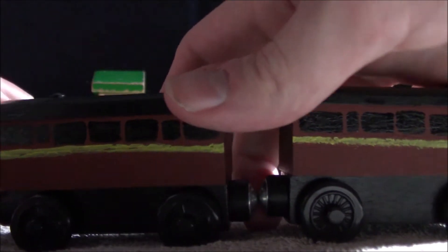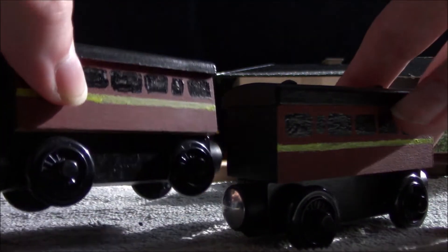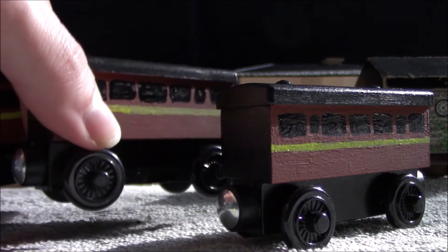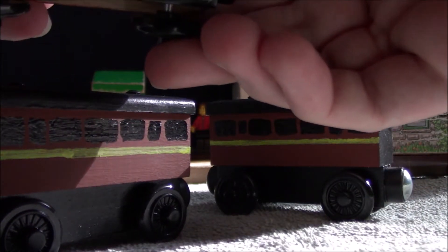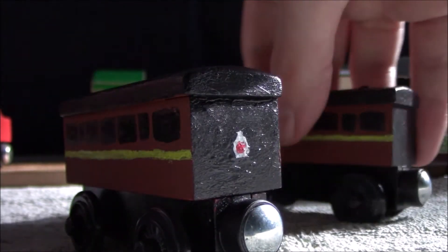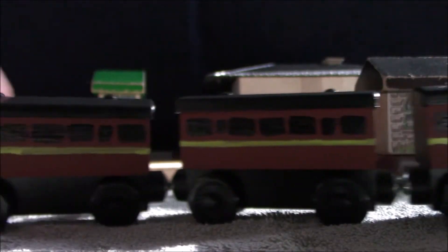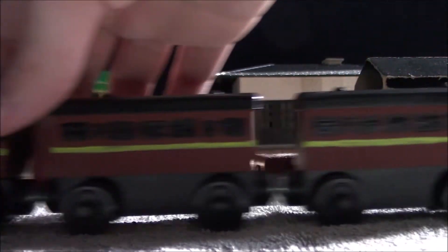They should look roughly the same on each side — this one I kind of messed up the yellow lining on. The lining and windows on these were done entirely with paint pens, and I think I used Sharpie on the windows on one of them. This one is kind of meant to be at the rear of the train, so I painted a little tail lamp on the back.